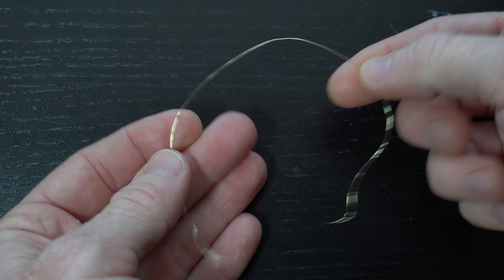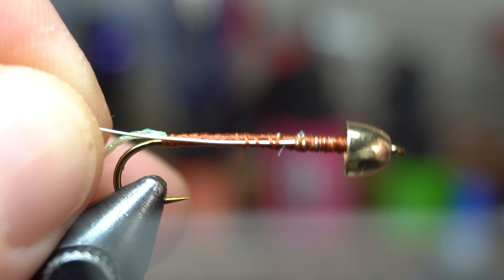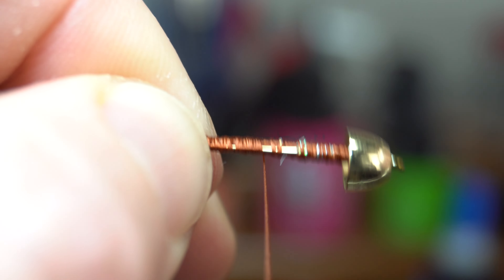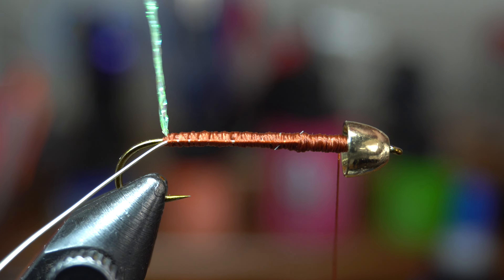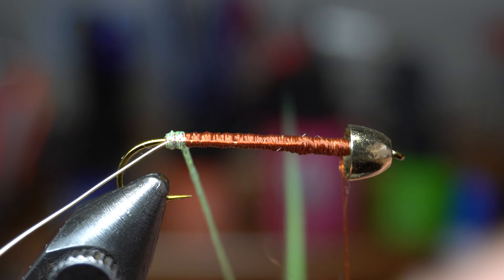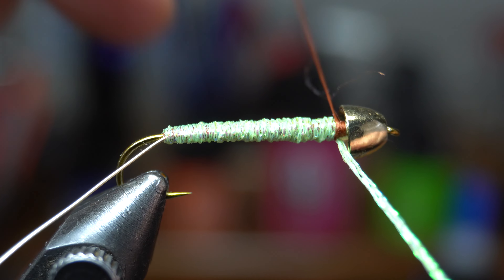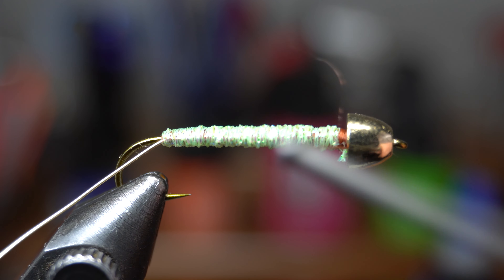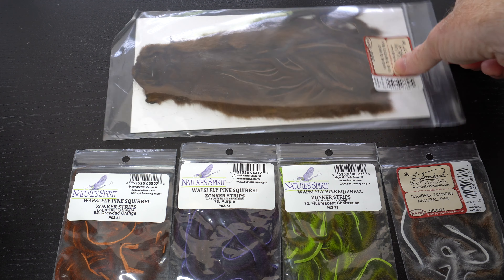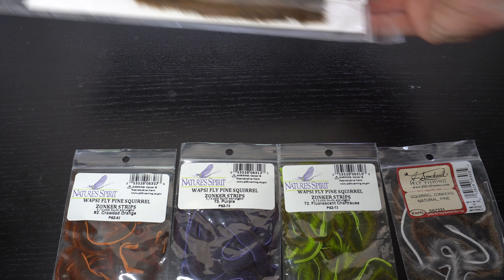Now we need some wire. This gold medium-sized ultra wire will work perfectly. Pull off a few inches of wire and use some wire cutters to cut it off the spool — a piece this long should tie a couple of these flies. Tie the wire in on the side of the hook so the tip extends to just behind the lead-free wire. Then wrap down to the body wrap material and back up to just behind the cone head. Now make touching wraps up the hook shank with the body wrap until you reach the thread, then capture it and cut off the waste.